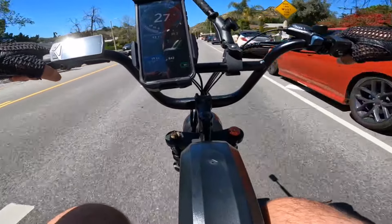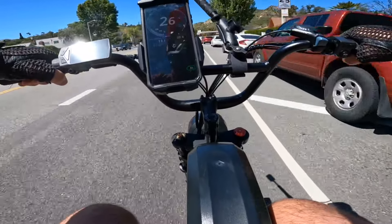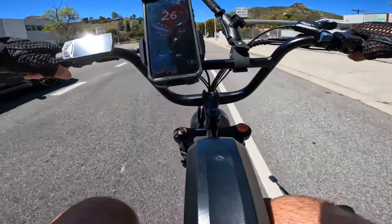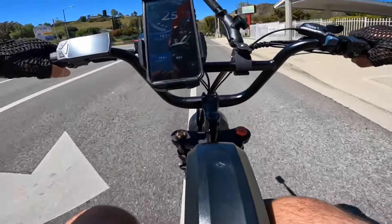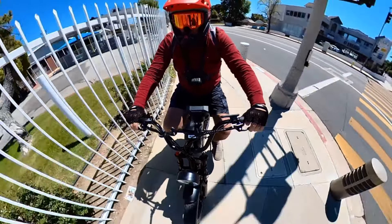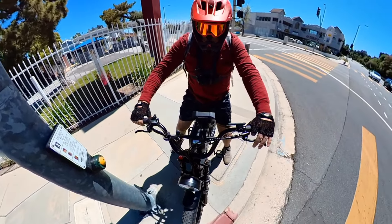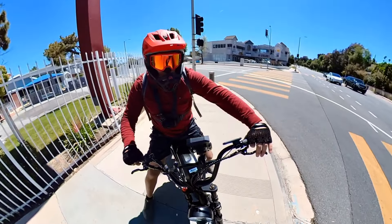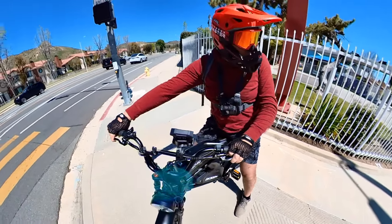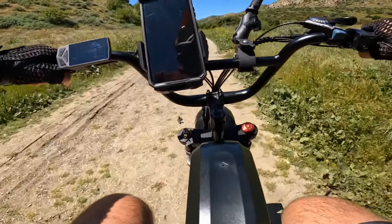The bike does come with a horn. I'm almost to the point where I'm going off-road now. Going right over here and through the green light. At 29 miles per hour on a slight uphill — going back home will likely get 31 or 32 mph.